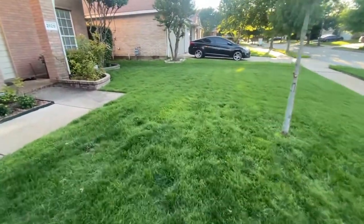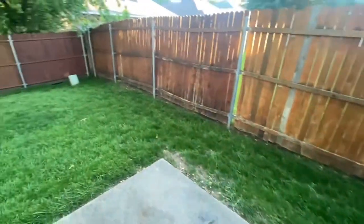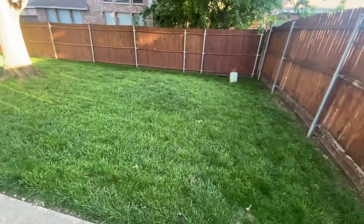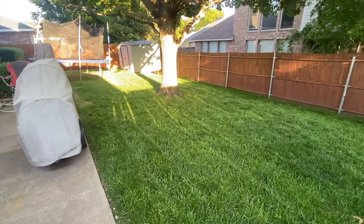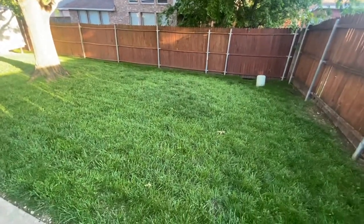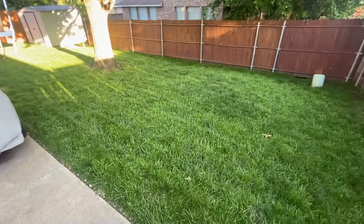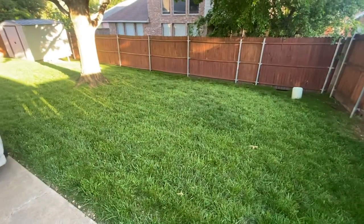I'm going to walk to the backyard real quick and show y'all. As you can see, got a whole bunch of stuff back here, but nice thick green grass. This is the first time in a long time I've gotten the grass this thick in the backyard. One thing that really helped — last year I had this tree trimmed and they kind of gutted the inside out so more sun could get through, and I really think that made a huge difference in my grass this year.